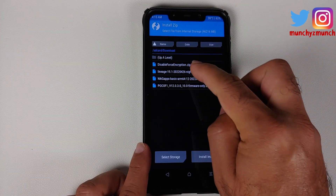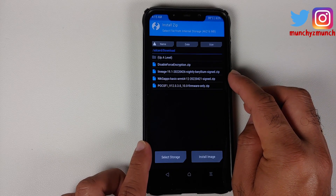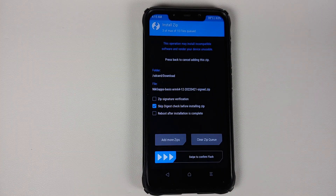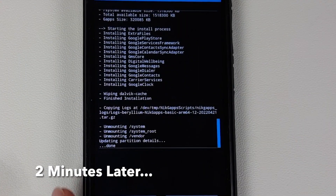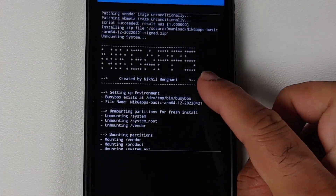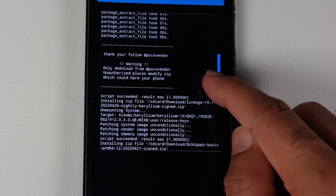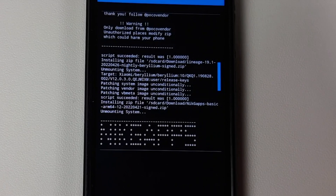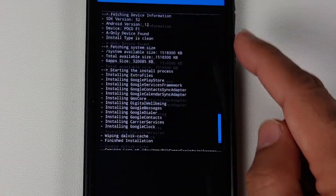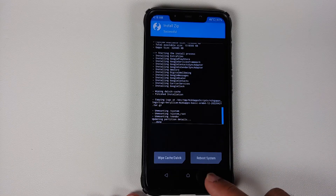Select the firmware as the first file, tap Add More Zips, then select the Lineage OS 19.1 official build, tap Add More Zips again, and finally select the GApps package. If you want to use Lineage OS without Google Apps feel free to do so. Swipe to confirm flash. Once all files have flashed, scroll up to verify there are no errors. The firmware flashed with script succeeded, result was 1. Then Lineage OS 19.1 Android 12.1 flashed — script succeeded, result was 1. The GApps package also flashed with no errors.